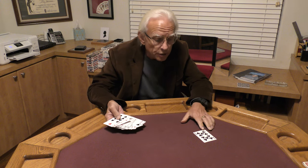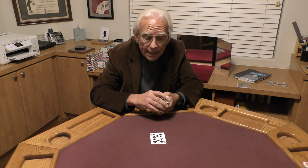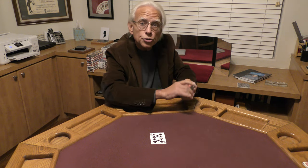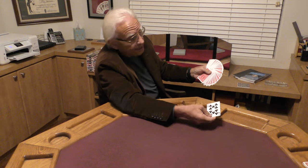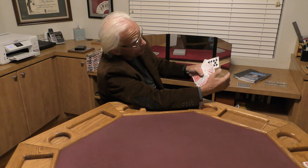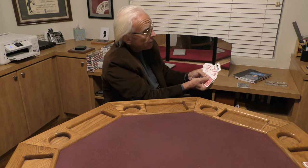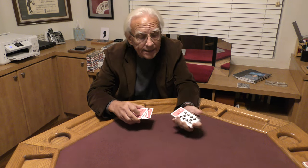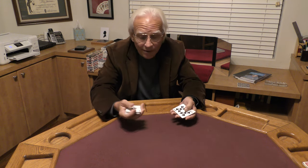Alright, so what I want you to do with that 10 of clubs is place it somewhere in the pack. Let's do this face down so you can't see what's going on, and I'll give them a quick shuffle so we don't know the location of one card in this pack. The spectator takes the 10 of clubs and they can place it anywhere in the deck — you can even give them the opportunity to change their minds. You explain why this is called the locator: that 10 of clubs is the locator because it always locates the high value of the deck.